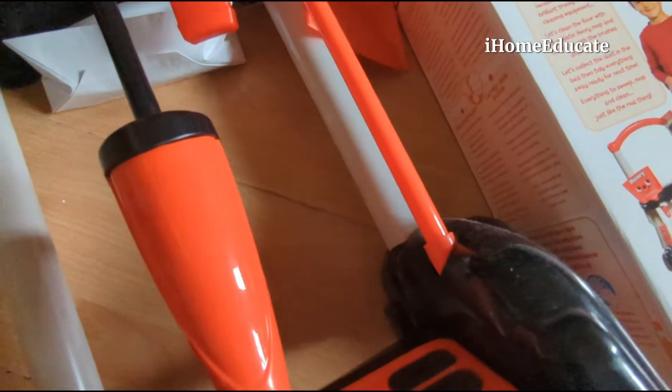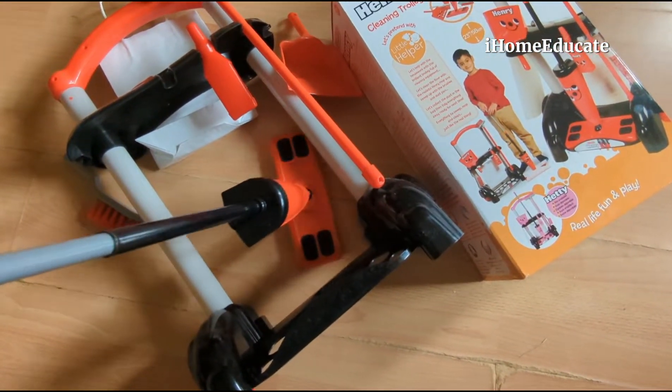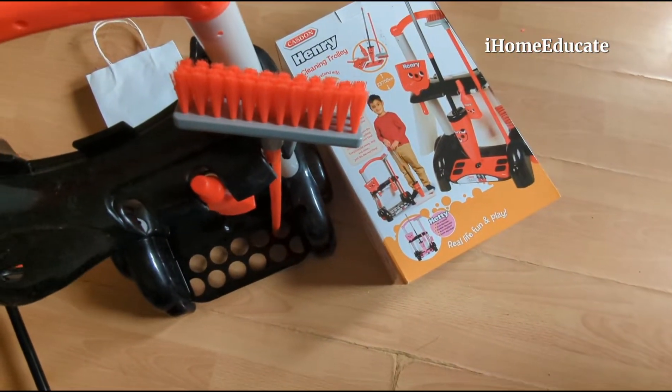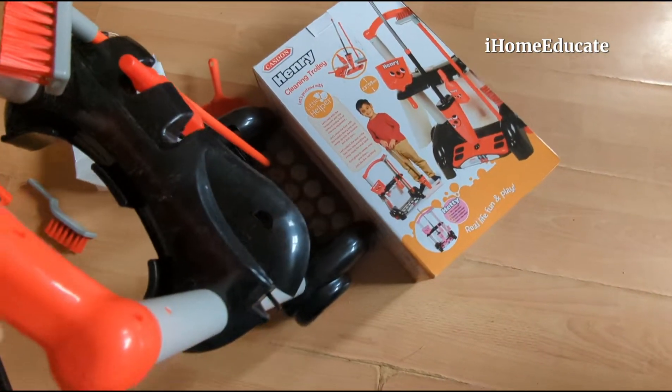This tool here will come off, so they'll be able to grab it with their hands. And obviously you've got the usual dustpan and brush here as well.